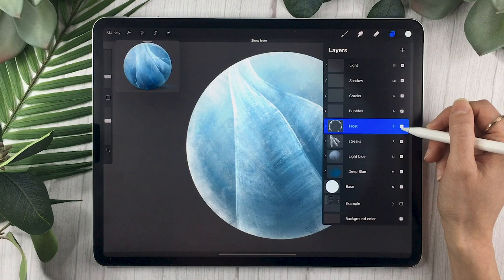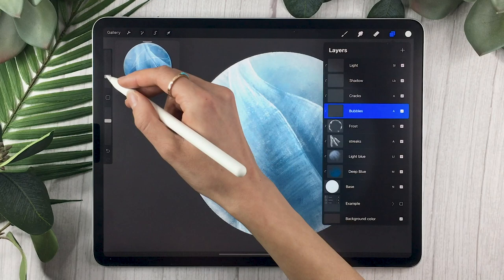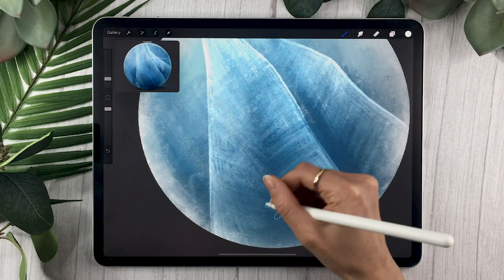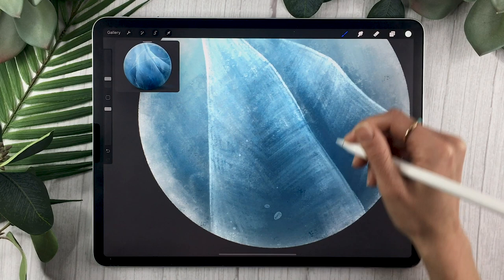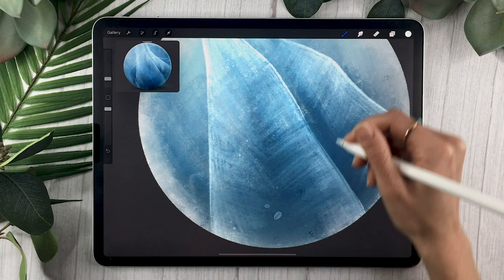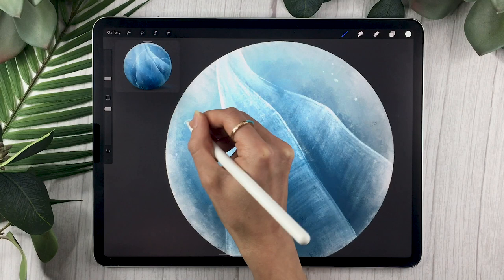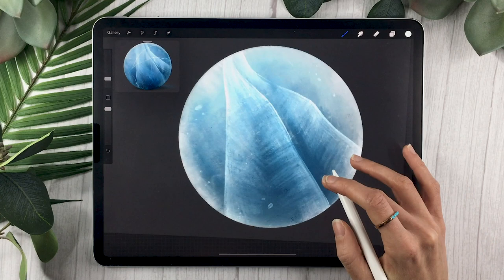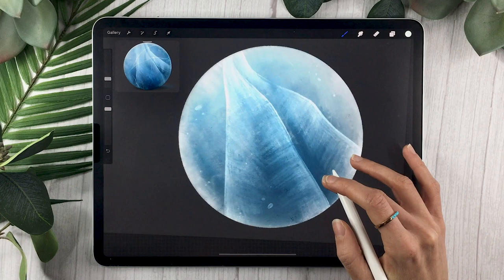Once you have your frost done, go ahead and select your bubbles layer. Still with the same color and brush, you're going to draw some little circles — they can be hollow or filled in depending on the feel you want. Draw them in groups of one, two, or three and sprinkle them all over your ice. That's something very typical of natural ice you'd get outside — it definitely has little bubbles like that in it, and it adds a bit more detail to make your piece feel more complete.